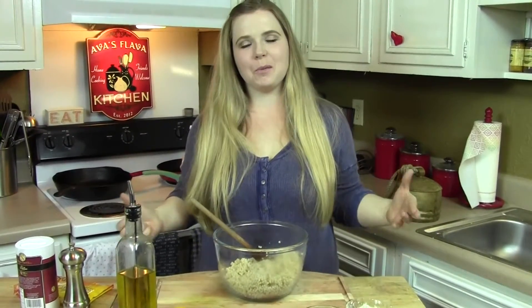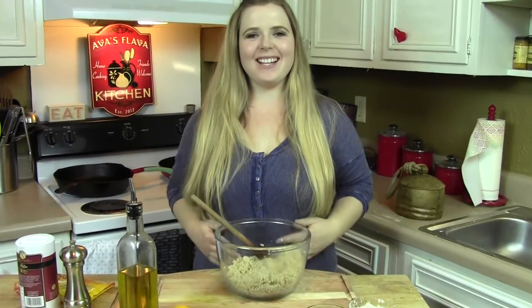Hi guys! Welcome back to Ava's Flava. I'm Ava and on today's episode I'm going to show you guys how to whip something together that's super duper easy and oh so delicious. I'm going to show you guys how to make a couscous salad that is super duper easy to slap together and you'll love it, I promise.